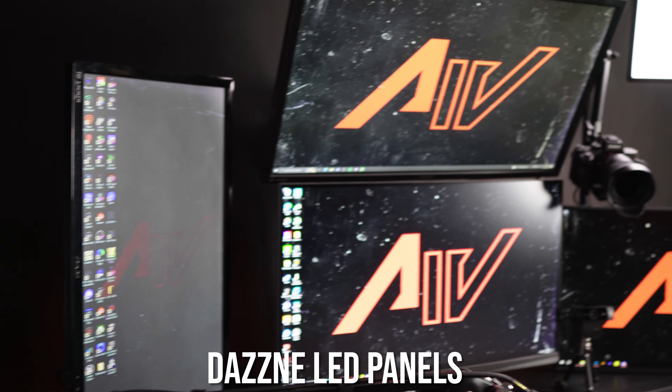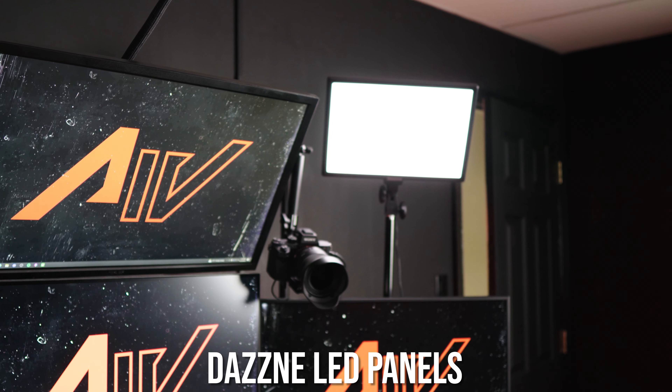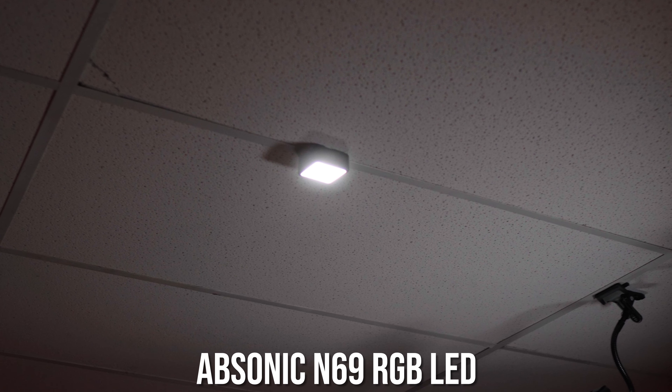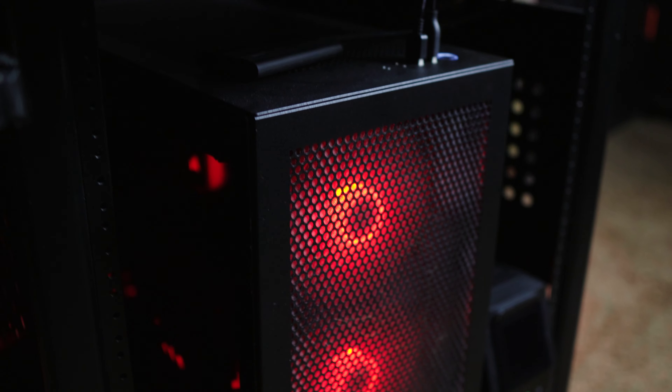Now to light these cameras — and lighting is important — I use two Dazzne key lights. They're like a cheaper version of the Elgato ones, but they work great for me. I always use them. And I found this little magnetic LED light that I use as a hair light or rim light — probably not the best, but whatever.